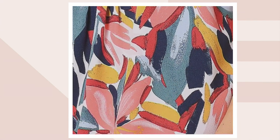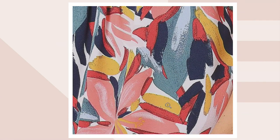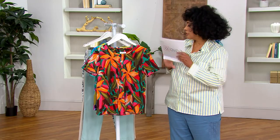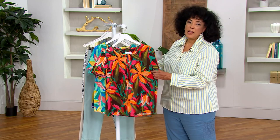Under forty dollars for this top, and it is done in a poly with spandex — ninety-five percent poly, five percent spandex. It's got a crepe-like feel to it.